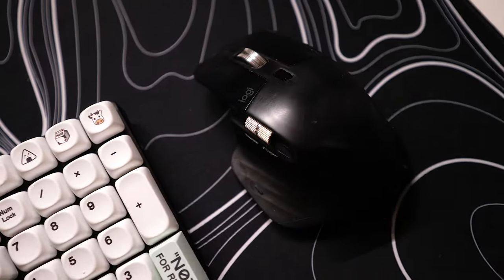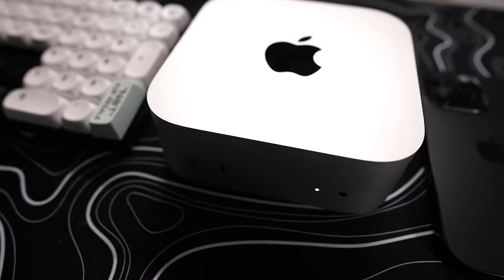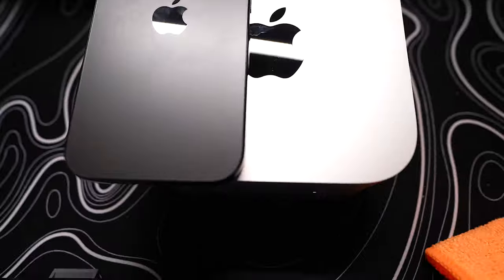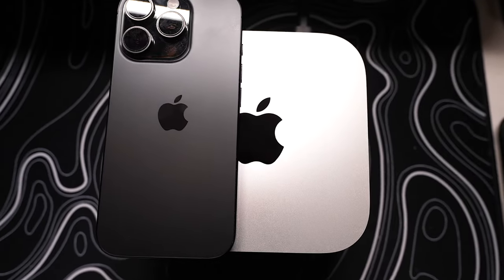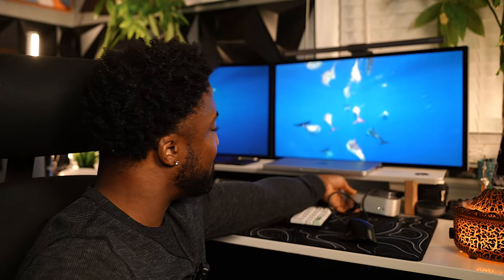It starts at 16 gigs of RAM. This is the first major redesign to the Mac Mini since 2010, and it was a well-needed one, bringing the Mini even smaller in size. My iPhone 16 Pro is bigger than the Mac Mini — an actual computer. Look, this thing is tiny. It's so tiny.